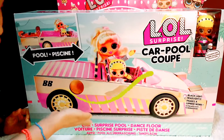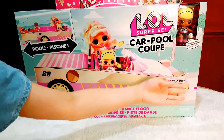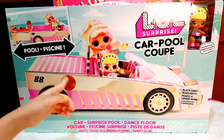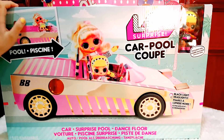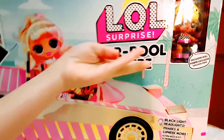Look at this futuristic car with the blacklight headlights. We can even feel this golden car like a mirror — I can see my hands in there. That's like a mirror. And here's the exclusive doll.